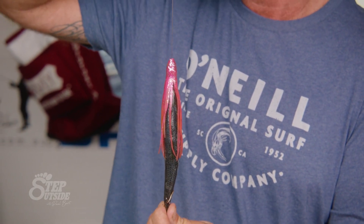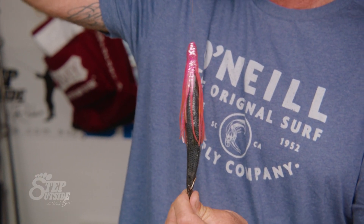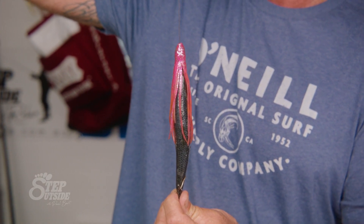Again, in gear, out of gear — do it really slow and it's going to really increase your catch rate. And by the way, make sure you've got your drag set, because they hit really damn hard. Good luck.